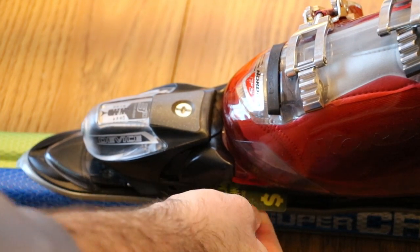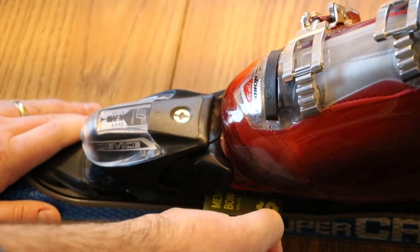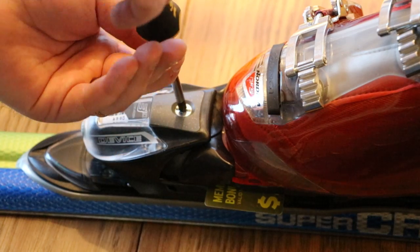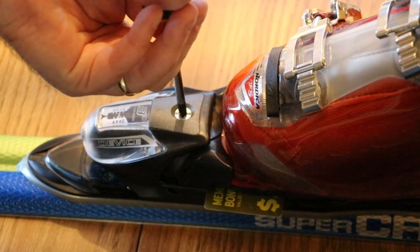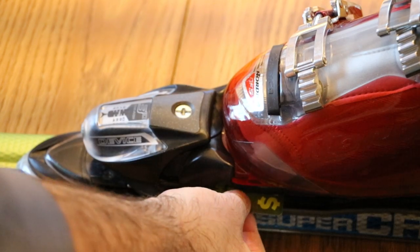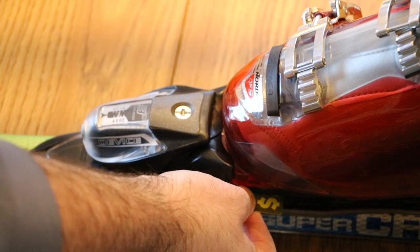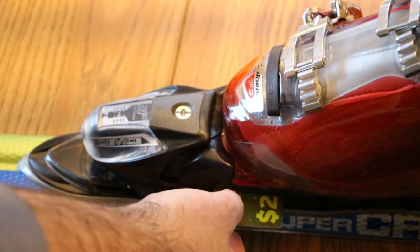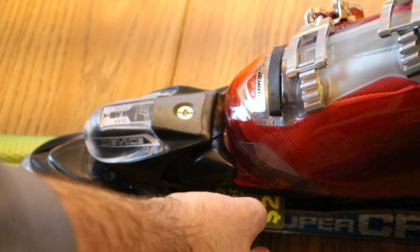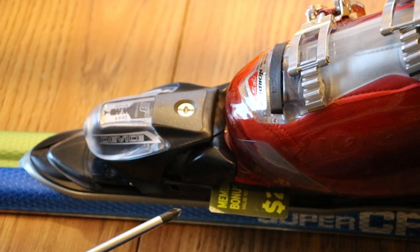Now with the card inside the binding, if I try to pull on it with both fingers I can get it out, but I really have to grip hard — so this is too tight. I need to loosen it up. The goal, with a perfect half-millimeter gauge, is that you can take two fingers and pretty easily pull the card out and push it back in. Tilting the ski, it shouldn't fall out on its own — it should take a little pulling, but not a lot.